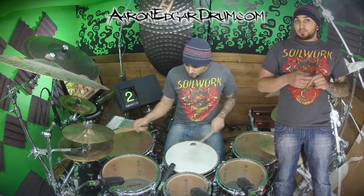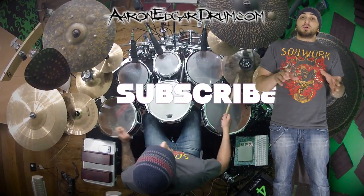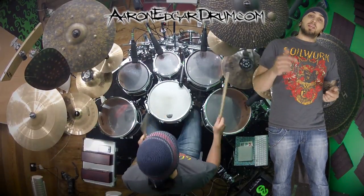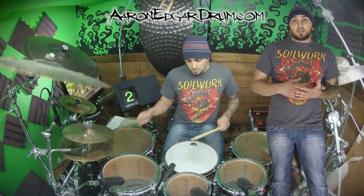Until next time, I'm Aaron Edgar. Make sure you subscribe to my channel and share this with all your friends on Facebook. You can click the link right below this video and see transcriptions of all the cool things I've played in here. Until next time, I'll see you guys later. Bye.